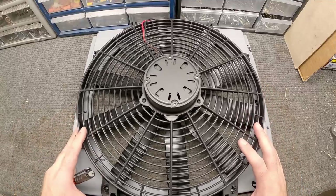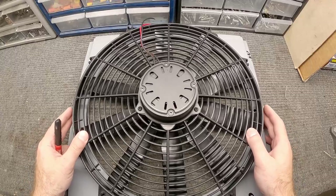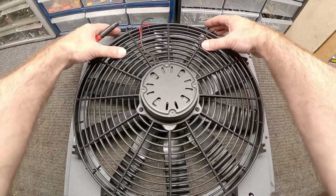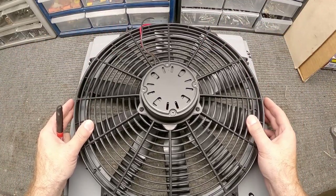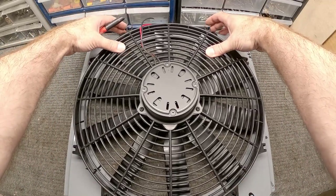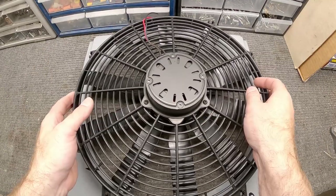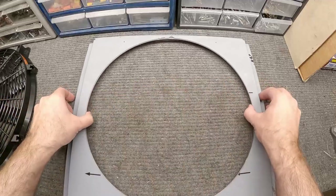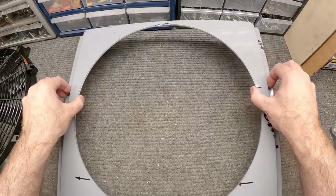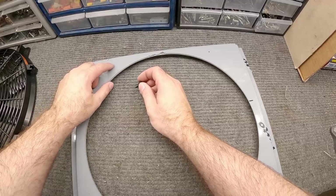So I can go ahead and start getting the shroud ready to accept the fan. We want to get the holes marked on here. I'm just going to center this fan on the shroud, do the best I can to get everything centered, and use a Sharpie to mark the holes I need to drill for mounting. I'm going to use quarter-20 fasteners for this, so a quarter-inch hole will be sufficient.